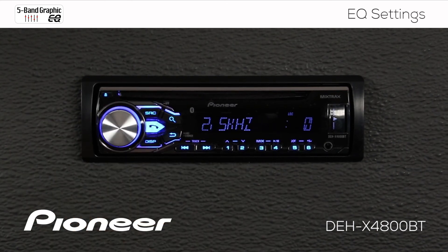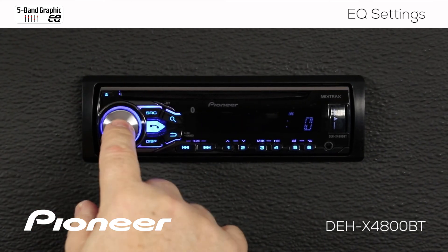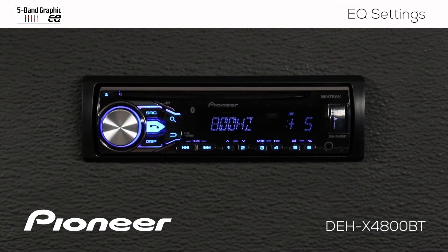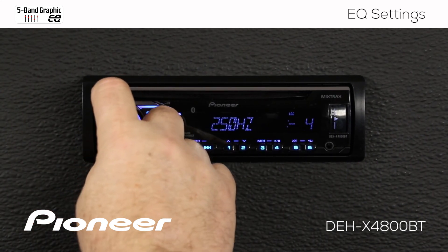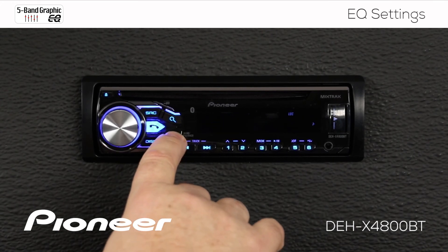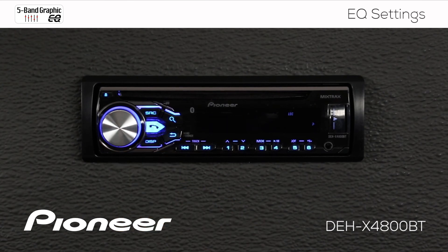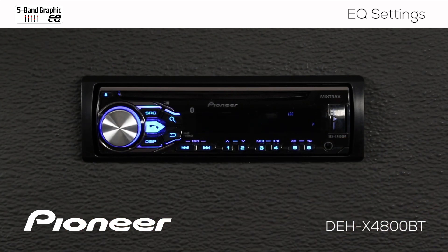Custom setting number two works exactly the same way. We can choose a frequency point — for example, we'll choose 800Hz and boost that up — and we will choose 250Hz and cut that one back. So now we've made custom EQ settings number two. Once you're done with that, you can hit the band button to go back. Remember that custom EQ number two is a shared EQ setting among all sources — they all share custom EQ number two.